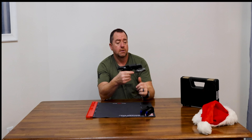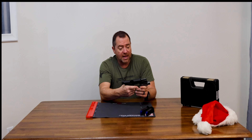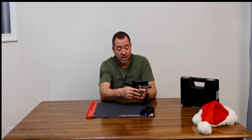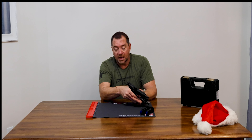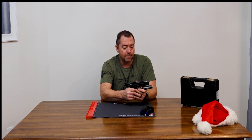I put this entry-level light on it — the Olight PL3 Valkyrie. I didn't have any trouble finding a holster; the holster's on order. I want to take this to the range and actually shoot it before I swap out these standard white dot sights for night sights. I want to make sure I like the gun first.